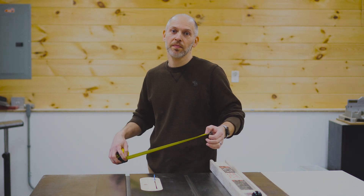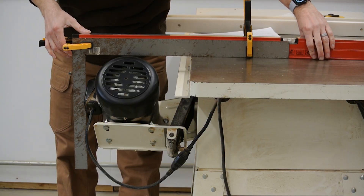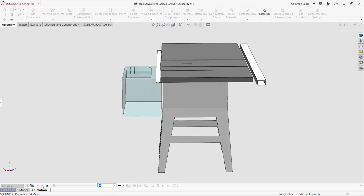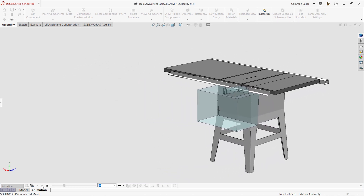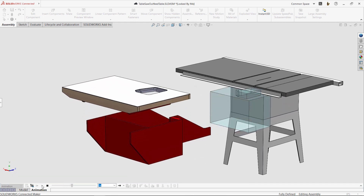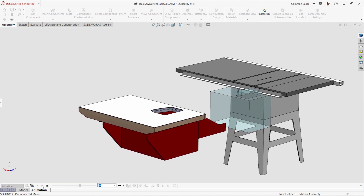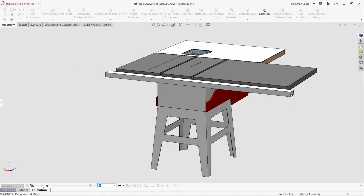Now that the insert is complete, we can turn our attention to the outfeed table. But first, we have to take some critical dimensions. The motor on my table saw hangs out of the back and swings way out to the side when the blade is tilted to 45 degrees. I'll take some measurements and then use SolidWorks to roughly model the saw, as well as a transparent keep-out zone for the motor's range of motion. Now I can design the outfeed table to fit. This cantilever design with an offset on one side will encase the motor and support a large table surface. The red base will be made mostly of half-inch plywood and get bolted to the steel table saw cabinet. The table surface itself will consist of three layers wrapped with maple edging.